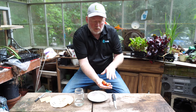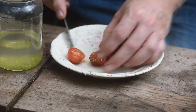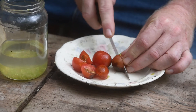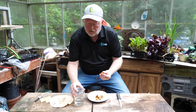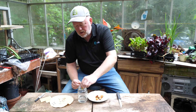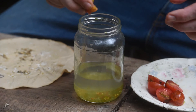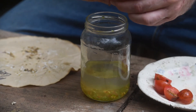You will be surprised when you save your own seeds at how great your germination rates are. All we're going to do is cut these tomatoes open and squeeze them out. Most seeds you'd just take them out and dry them, but in the case of tomatoes we need to do a fermentation process first. That takes off the gelatinous coating on the seed which stops it from sprouting inside the tomato, and it also helps prevent some diseases. We just squeeze that into the water here, and you can see the seeds going in.